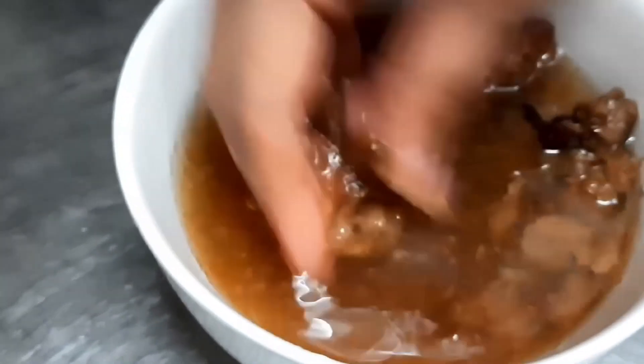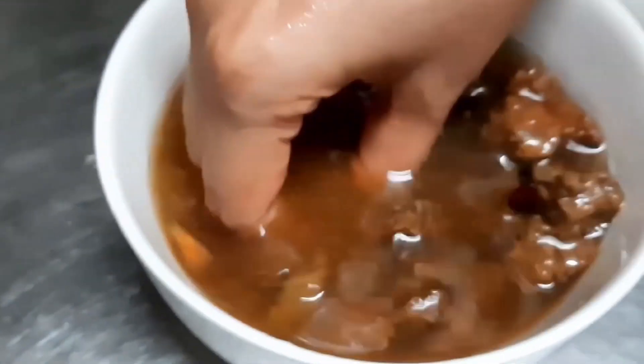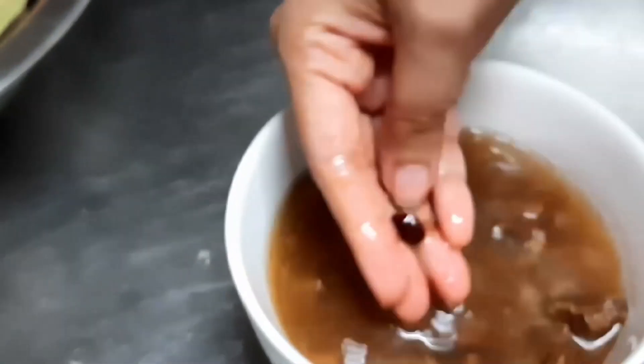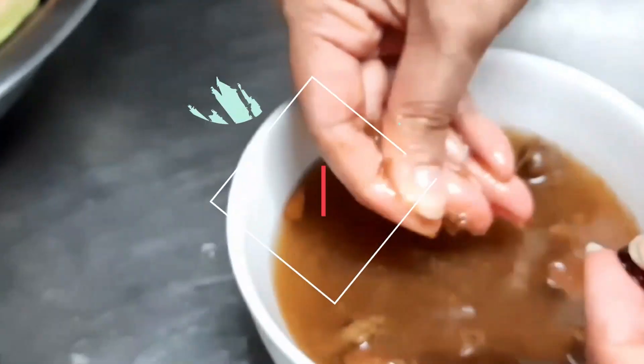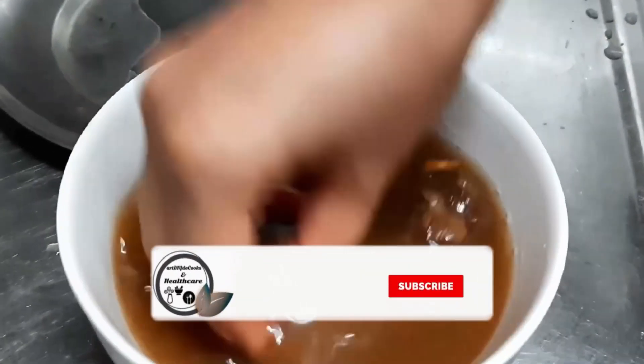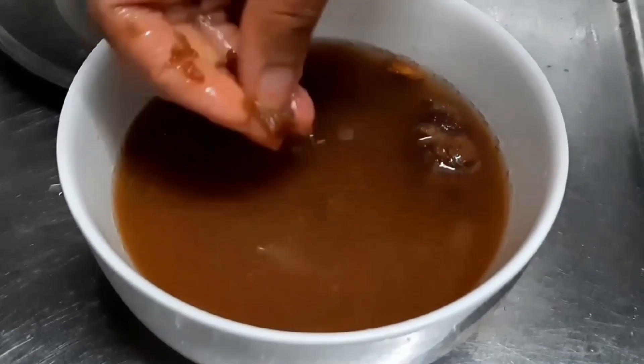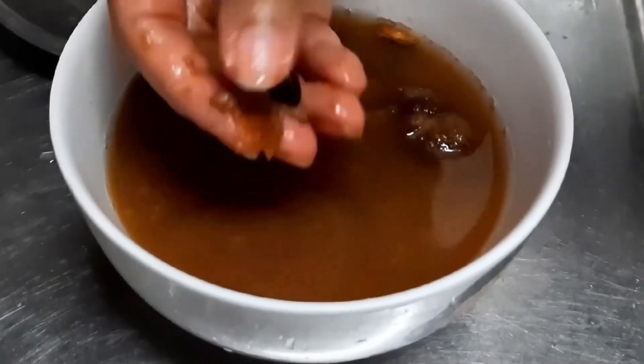After 15-20 minutes it will be like this. We have to mash it properly and remove all the seeds (guthli). We will remove all the seeds this way. In 15-20 minutes it will be very soft and the seeds will be removed.